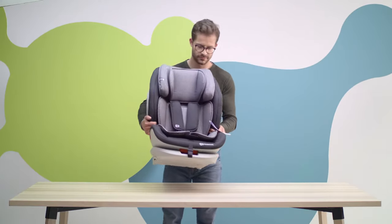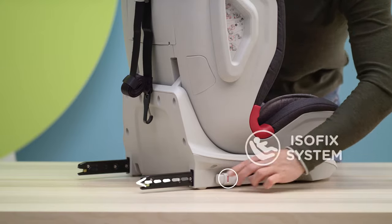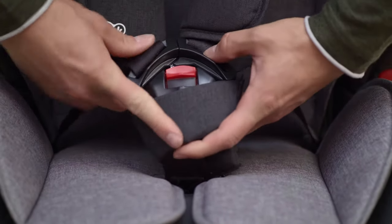Meet the seat for those who want to travel safely. It's for group one to three. It has an isofix system and a top tether belt. Easily fastened internal five-point belts are integrated with the headrest's height.